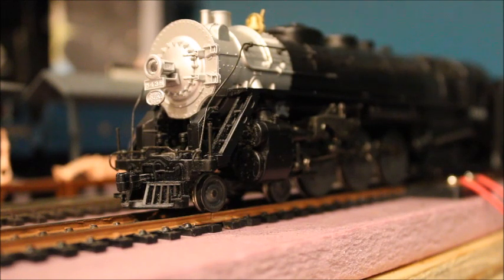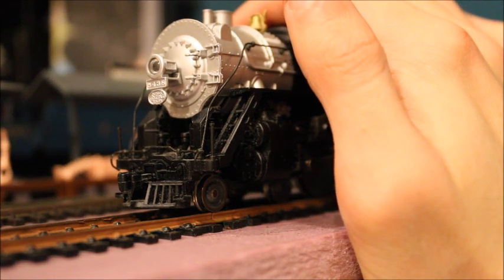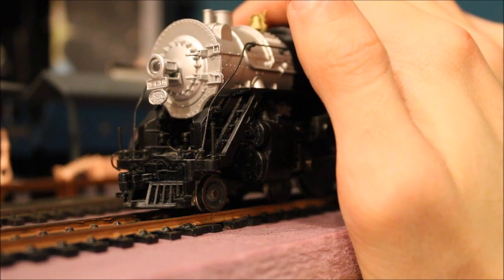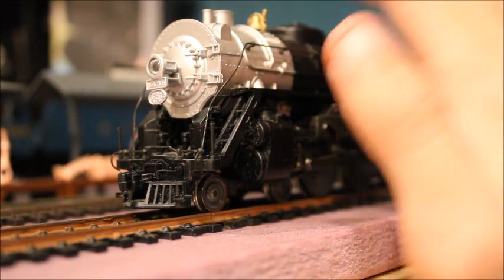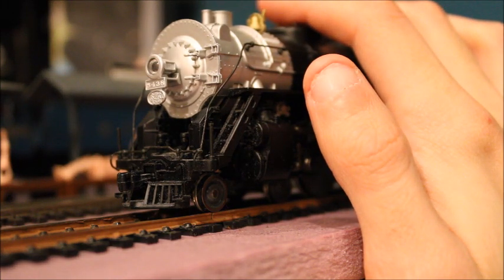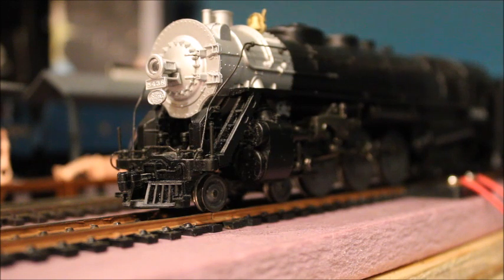Hey, what's up everybody! In today's video I am going to be converting this locomotive into DCC. I've been curious to try it out on DCC ever since I got it, but there's a story behind why it's now permanently DC. This is my Hornby-era Rivarossi 464 Hudson number 5438 — this one cost me a pretty penny, but I am happy with it and it runs really good.